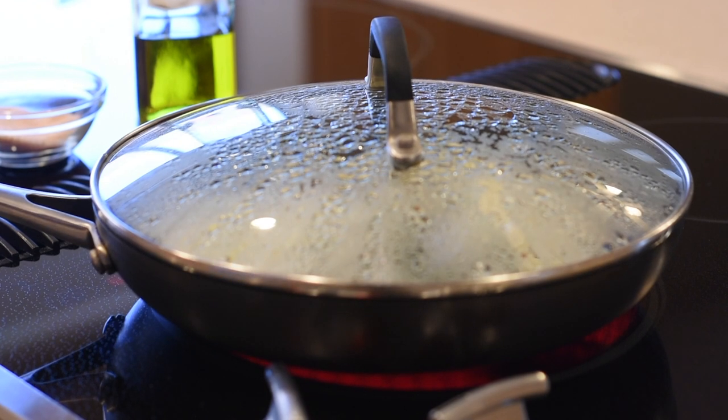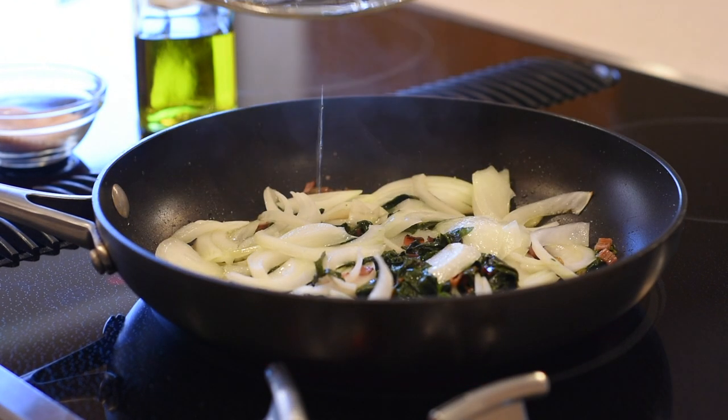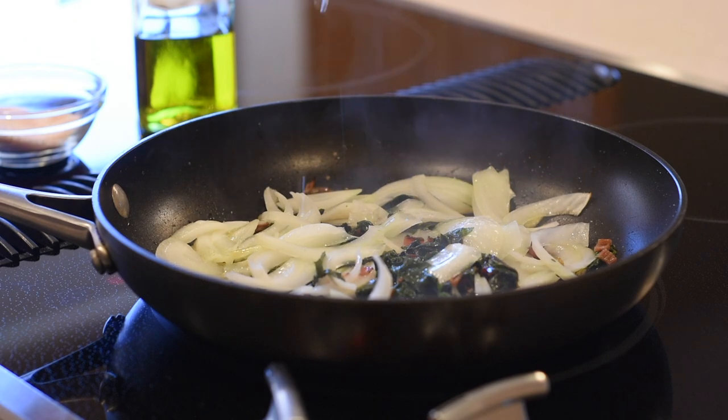Hi guys! In today's video I'm going to share with you what in my opinion is the best way to cook Swiss chard.